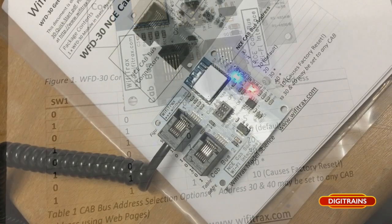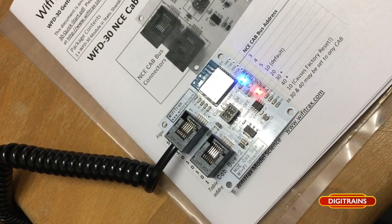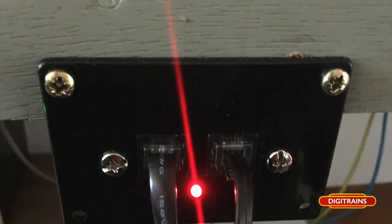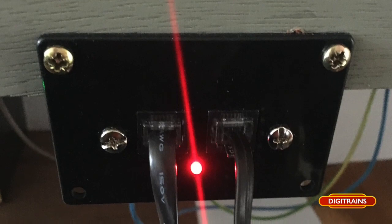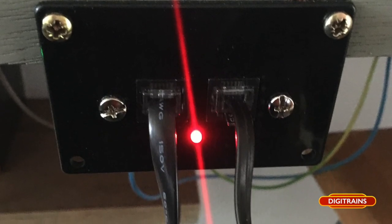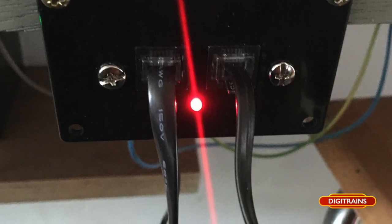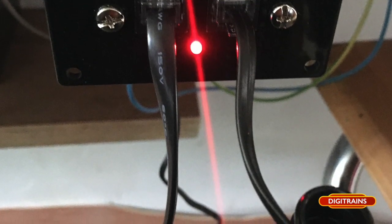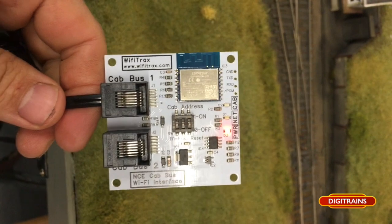It's very simple to install. You use the curly cable — for example, I'm demonstrating this on the PowerCab. The curly cable that came with the PowerCab is plugged into the right-hand side port on the PowerCab fascia plate and the left-hand port on the interface. It's as simple as that to install.